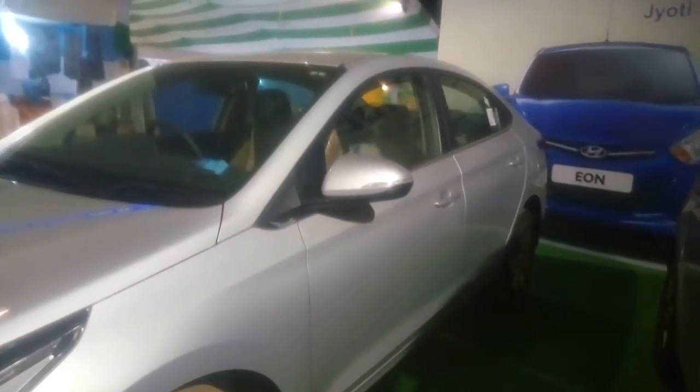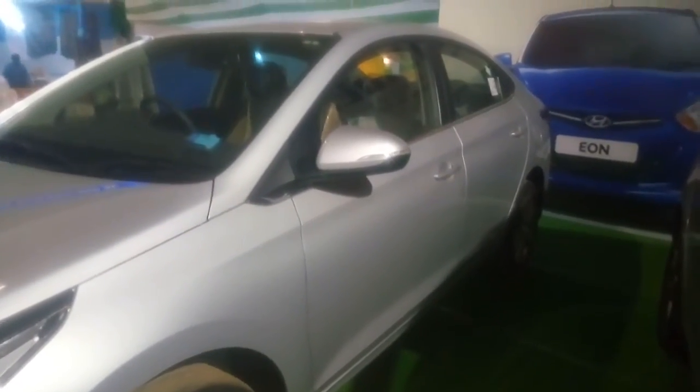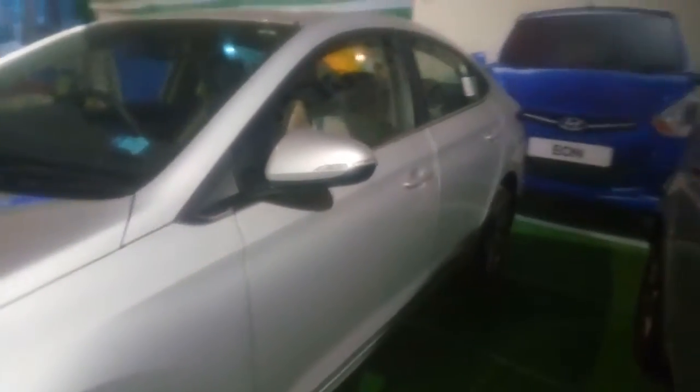They totally changed the Hyundai Verna compared to the Elantra. You can see there are so many crystalline curves on the side. If you see from the side, you cannot say that this is the updated Verna because it looks quite similar — the only change is in the ORVMs.